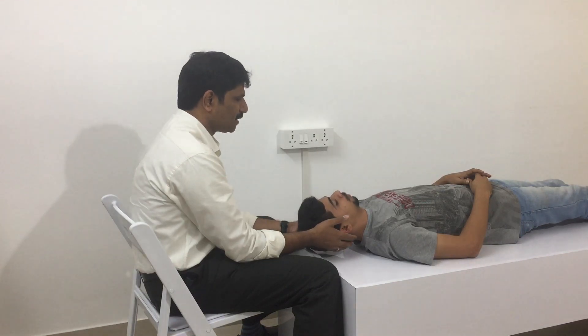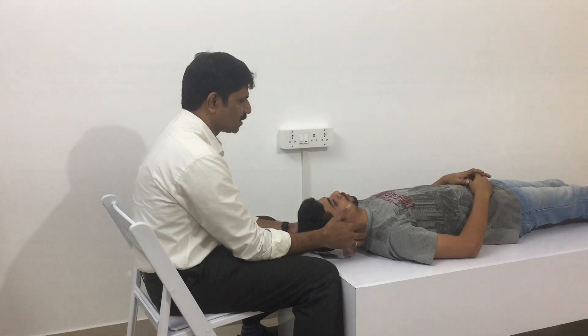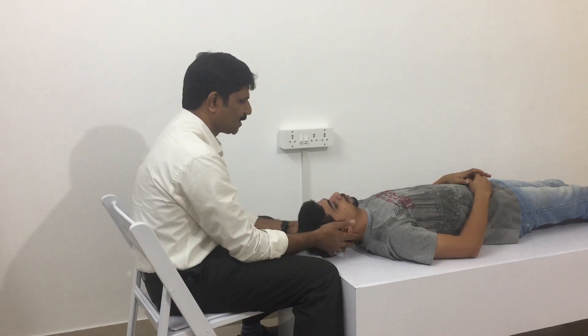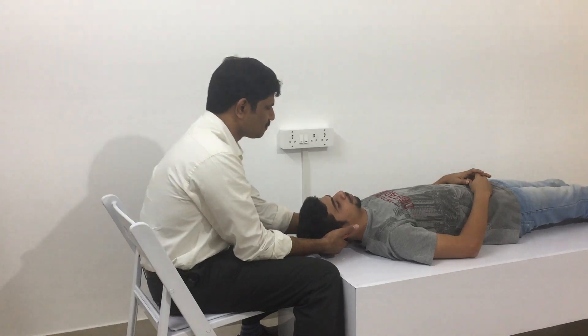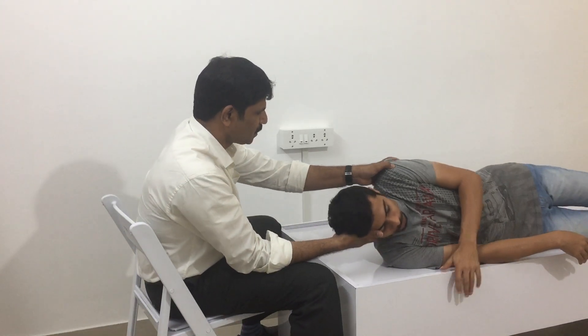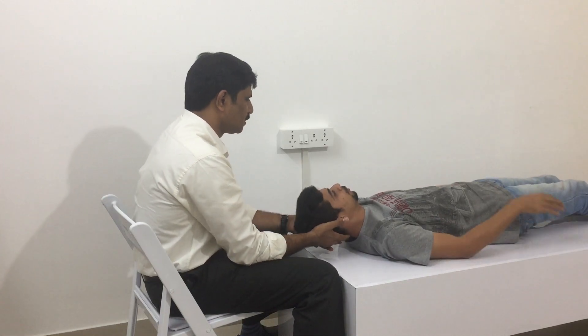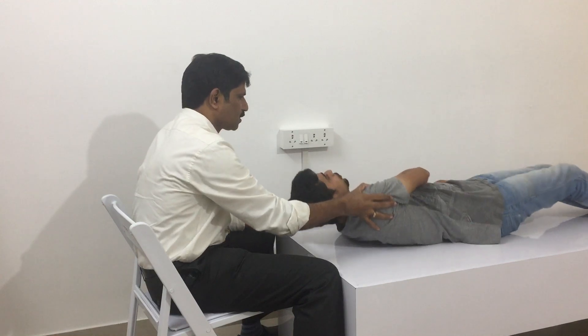In people with a very stiff neck, or if you suspect there can be a problem because of the head tilting to extreme angles, you can do the same thing with the whole body. Turn to the right, then come back, then turn to the left, and then come back.